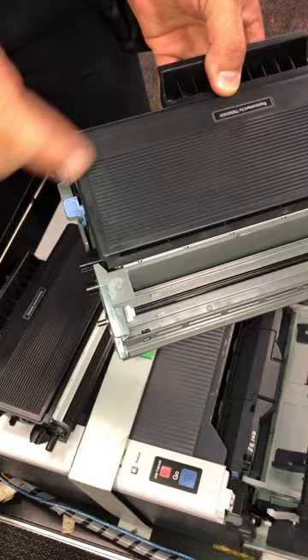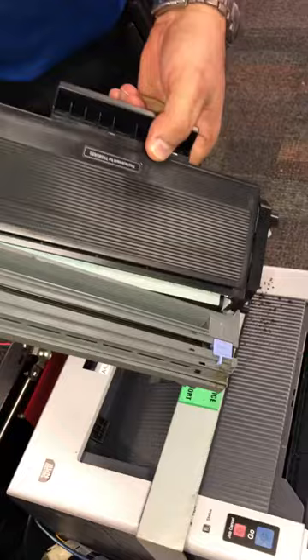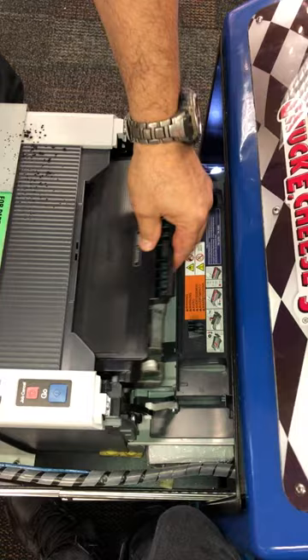On the drum, push the blue lever and take out the old toner, then put the new one in. Put the toner and drum back in the printer.